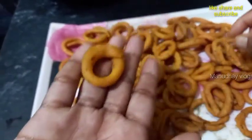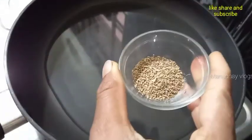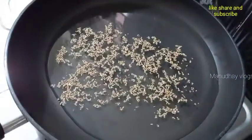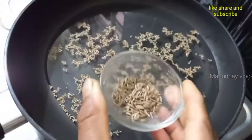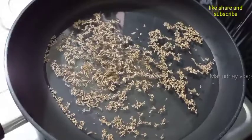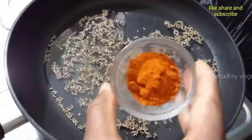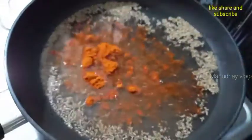I'm going to show you a recipe. I'm going to add half a teaspoon, 1 teaspoon, and a nice flavor to this recipe.